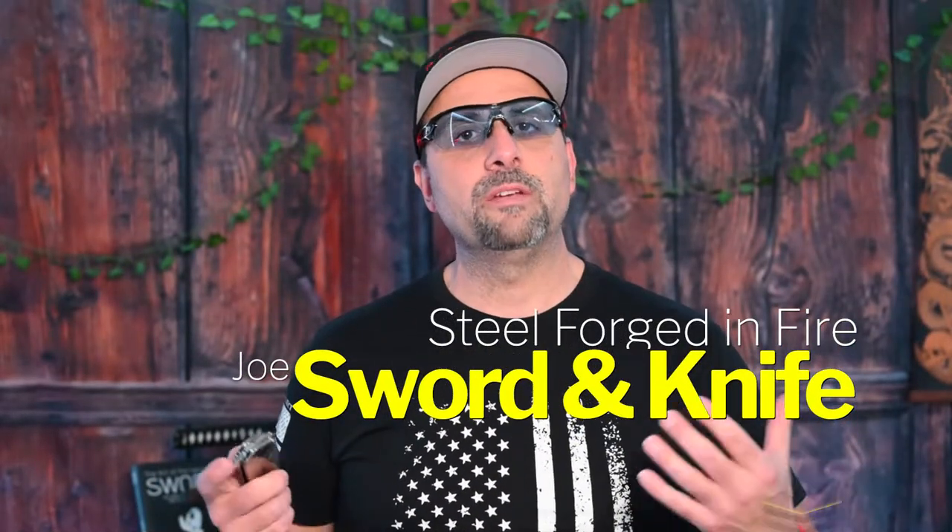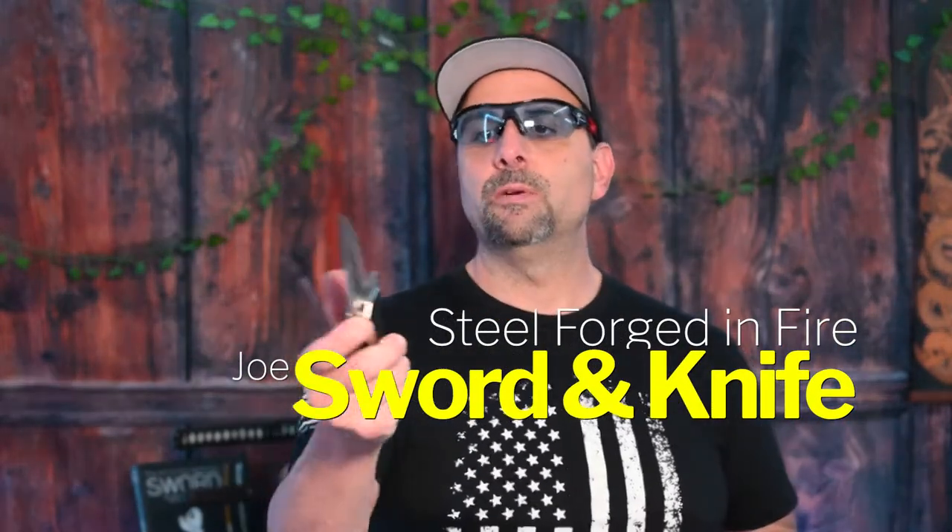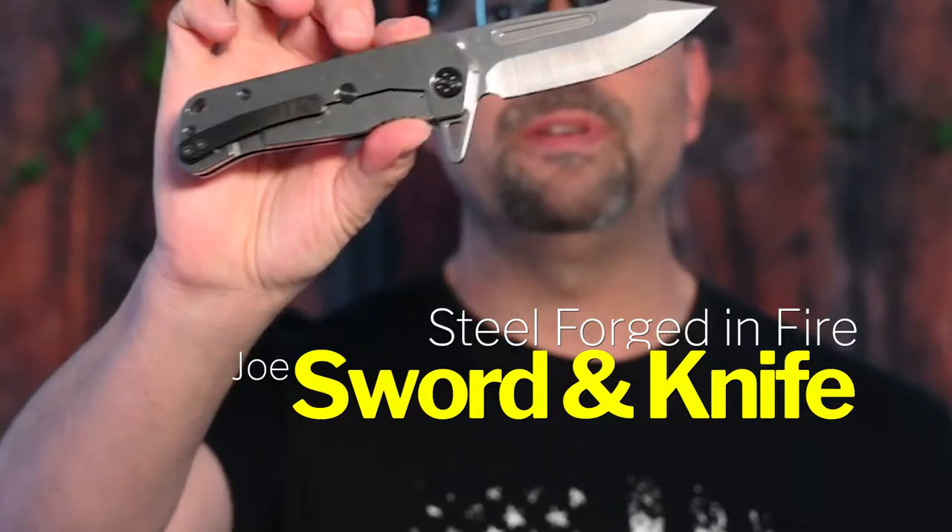Alright guys, continuing my Medford Knife series with you guys, here is the Proxima for Medford Knife and Tool. I'm diving deep into Medford's — I am soaking wet and I'm about to get even wetter.